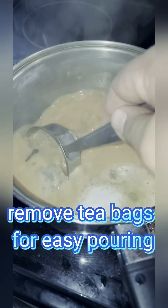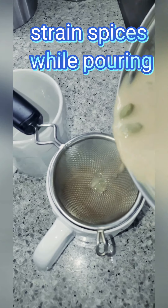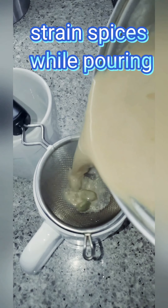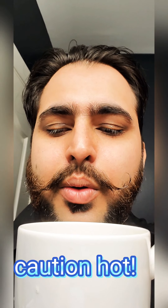Next we strain the tea bags for easy pour, and you need a strainer for pouring it in a cup. Don't make a mess. Caution — it's hot.